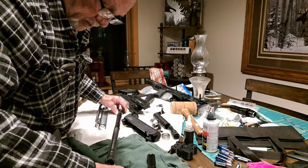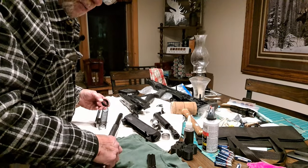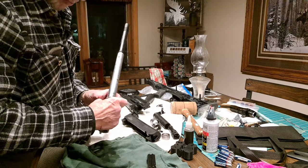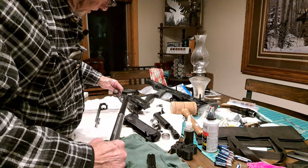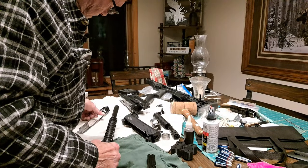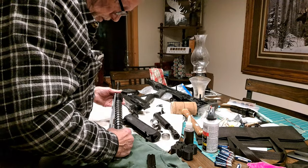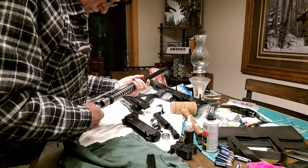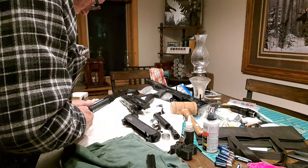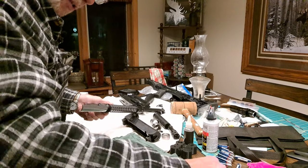We're going to reassemble it now. This doesn't really need cleaning — it's only had about six rounds through it. I'll put the barrel nut back on, then the spring, then this bar assembly. It takes a little maneuvering to get that back into place.